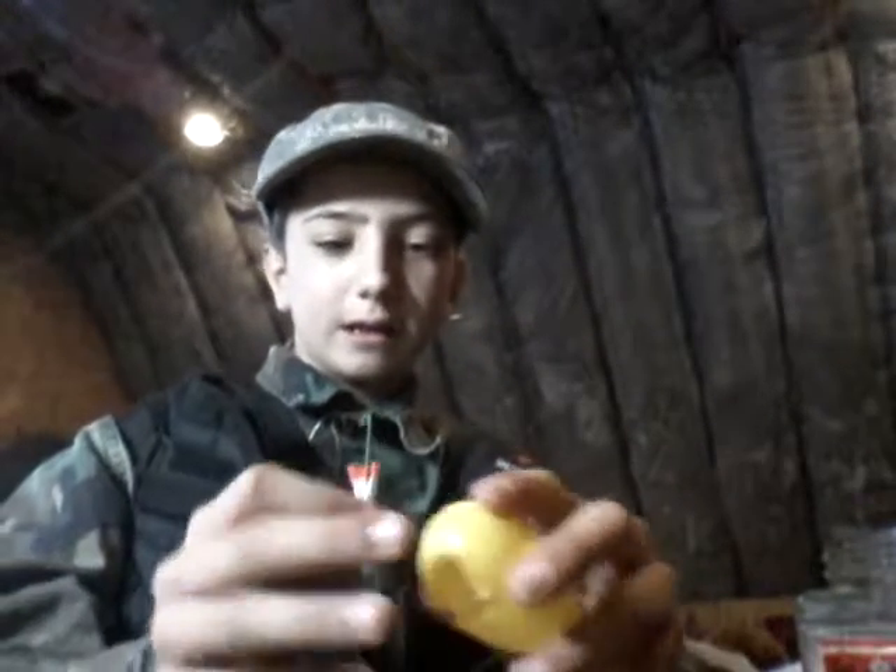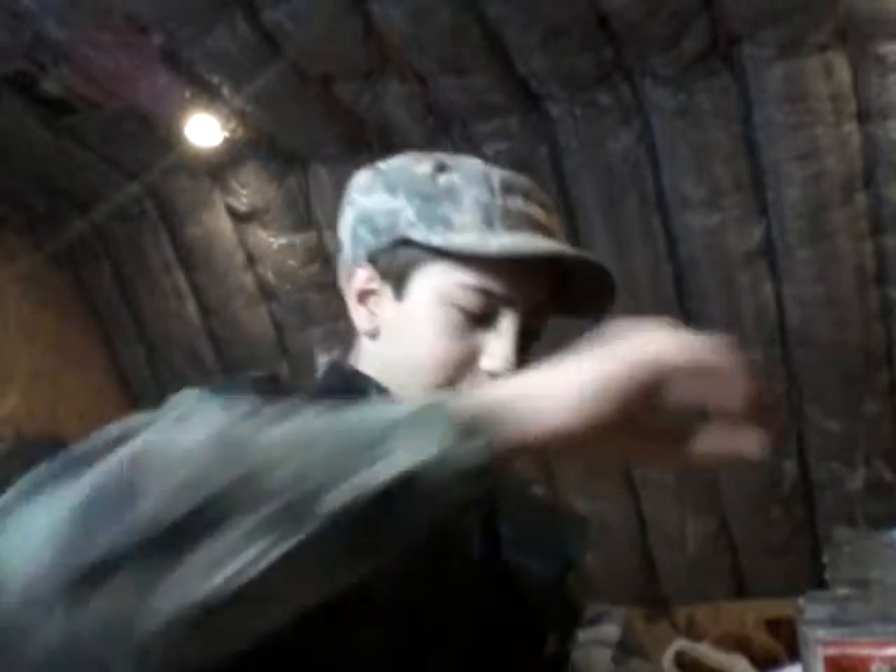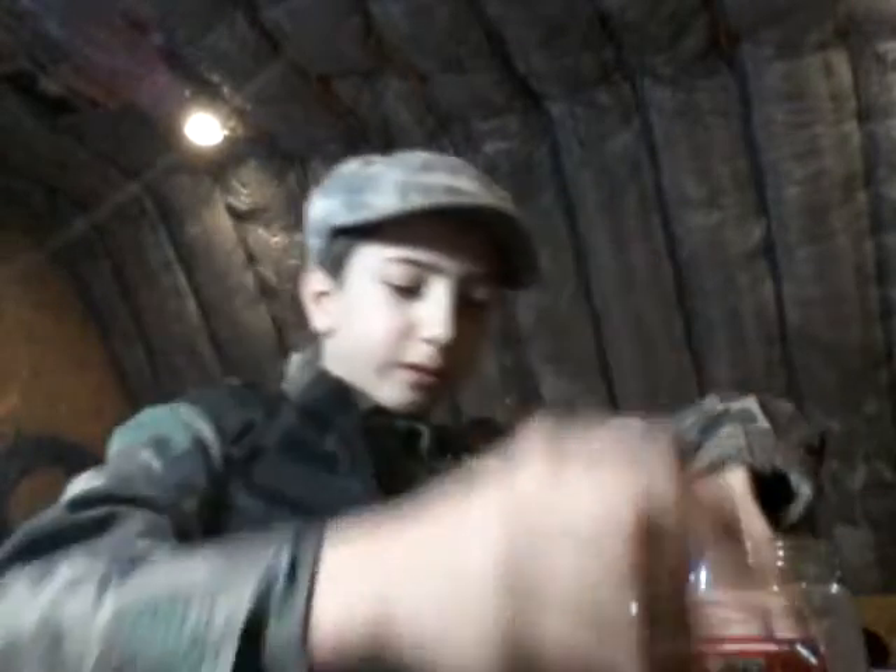First thing first, you need some classic Easter Eggs — classic Easter Eggs — and Ball Rockets. And, of course, the Easter Eggs. So, I got all the things.